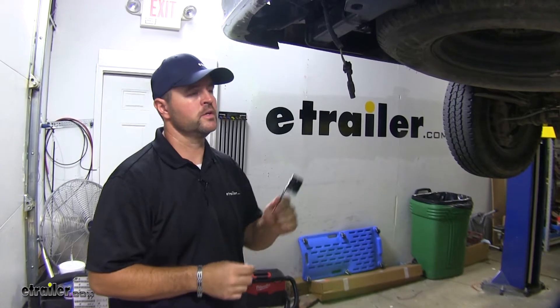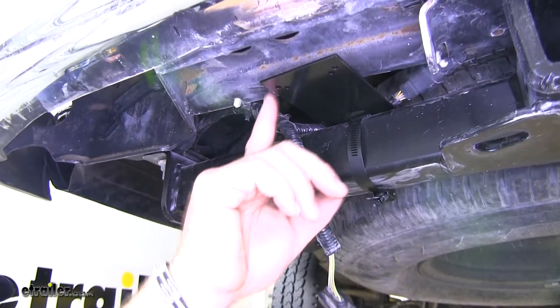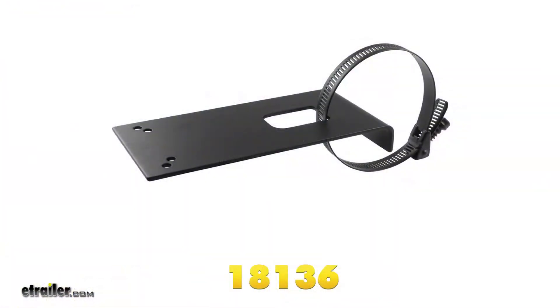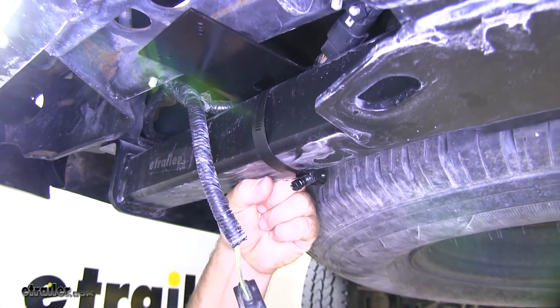To begin our installation, we're going to go ahead and mount our adapter plate for our 7 and 4-pole. I've already installed the long bracket that this is going to be attached to — that part number is 18136. This is just a plate that wraps around the back of the hitch, and then you have a tube clamp that holds it down.